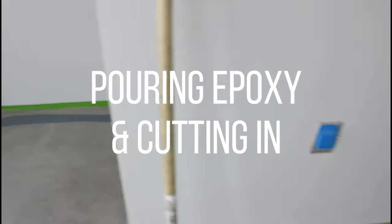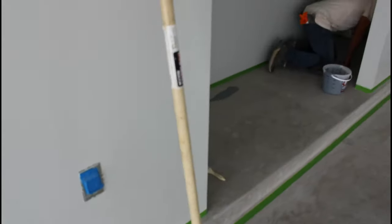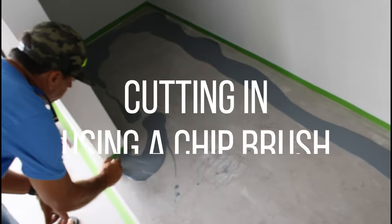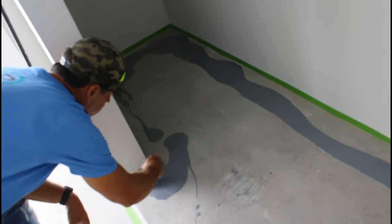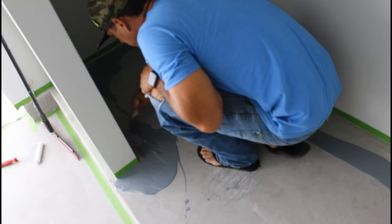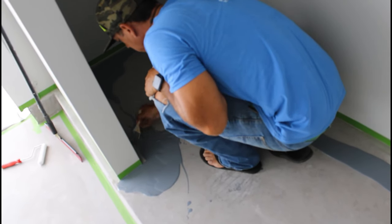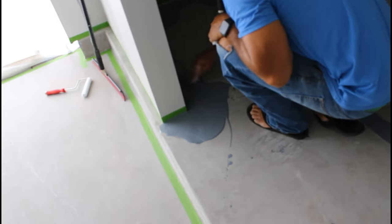Pouring the epoxy and cutting it in. Right here he's just taking the bucket and pouring it directly on the floor. Then we're going to use chip brushes to basically cut in - just brushing the epoxy right up against the wall. That masking tape is helping mask it so that it doesn't get where we don't want it.